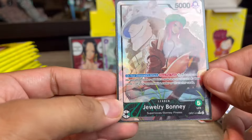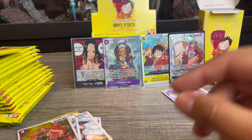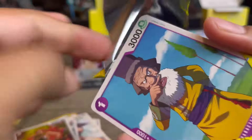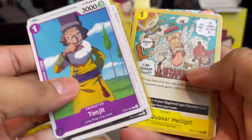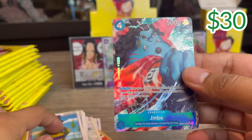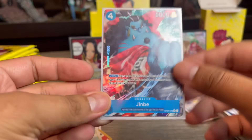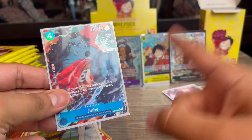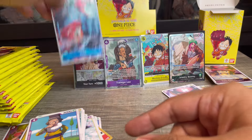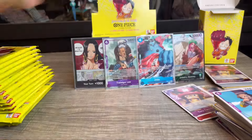Bonnie is decent — and man, this is a pretty good box, probably the best I've ever opened in One Piece. Hopefully the next box is even better. Then — we got another alternate art! Jinbei alternate art! So we've got two alternate arts and the alt art leader. This is a busted box; I'm super happy with it.